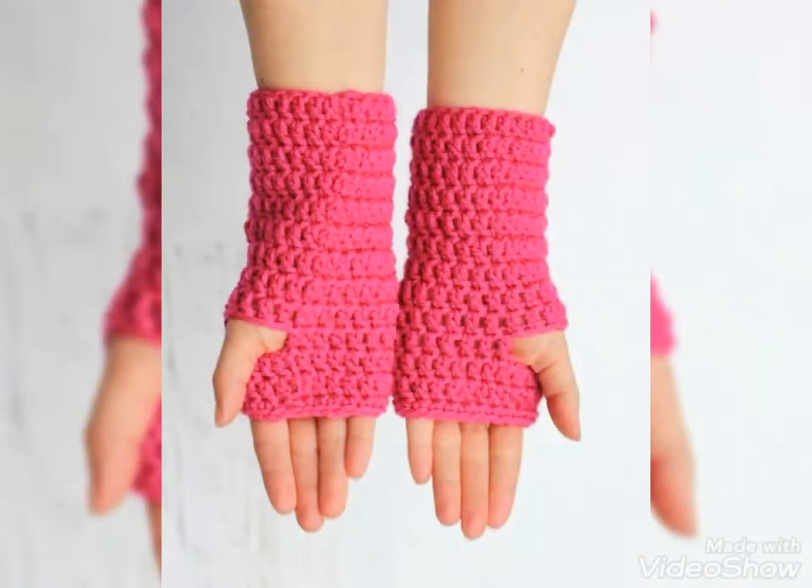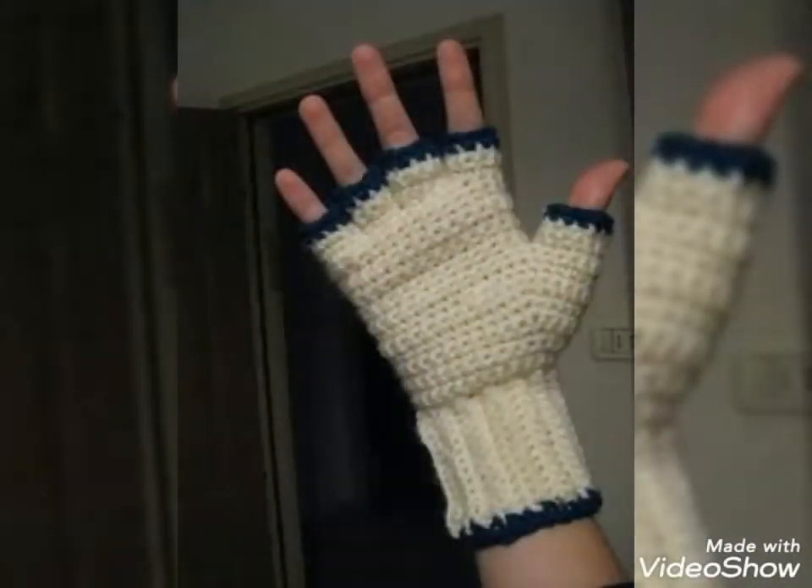Dear viewers, if you want to buy these beautiful and stylish crochet hand knitted fingerless gloves, then I will tell you the very best websites from where you can buy these gloves easily at affordable prices.